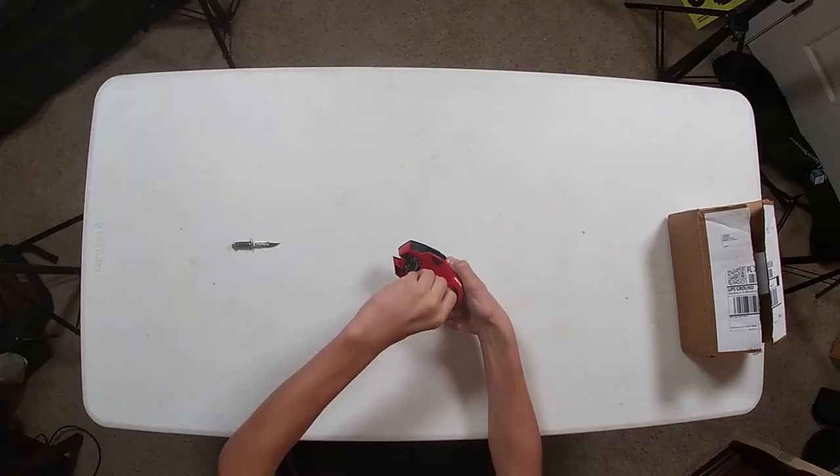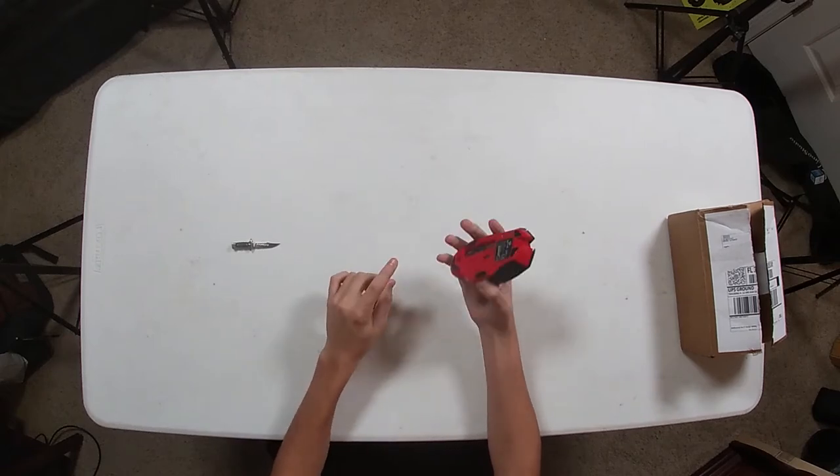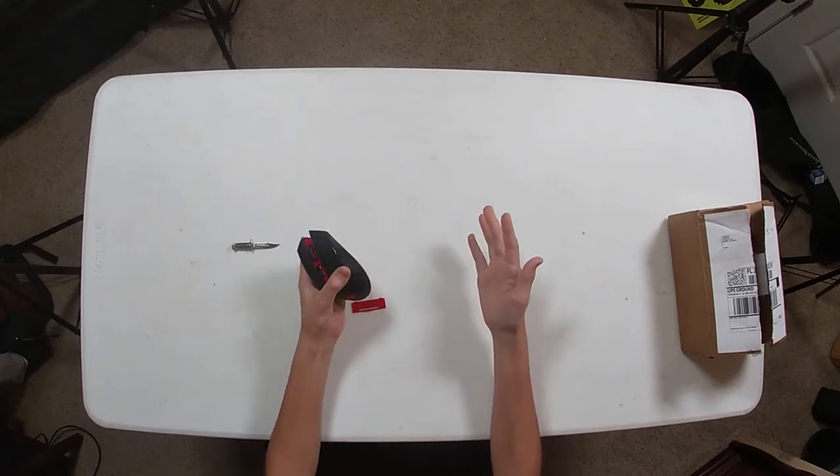The only thing about this mouse is the battery. The battery dies every two weeks. I have to replace the battery, it makes it a lot heavier. I don't have a scale with me right now, but if I did, this is not what you want for gaming.